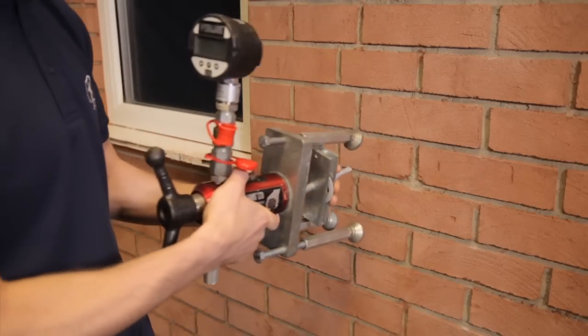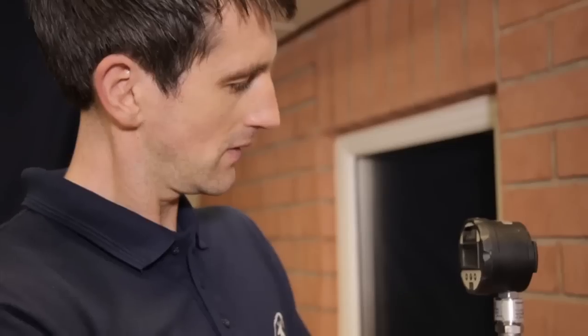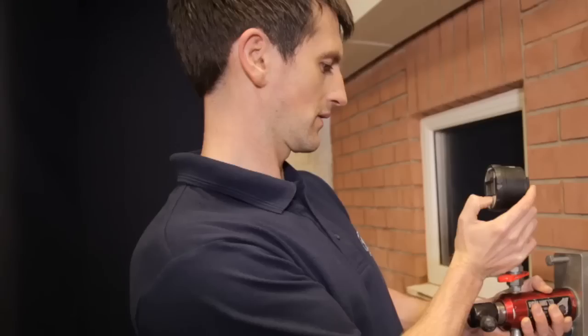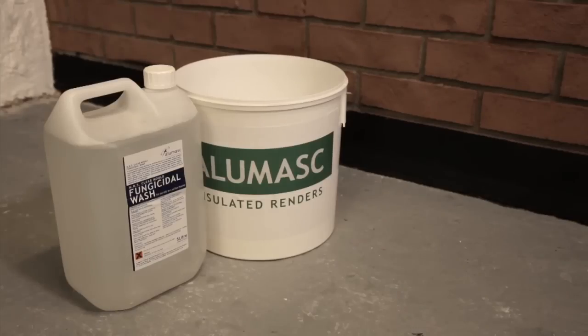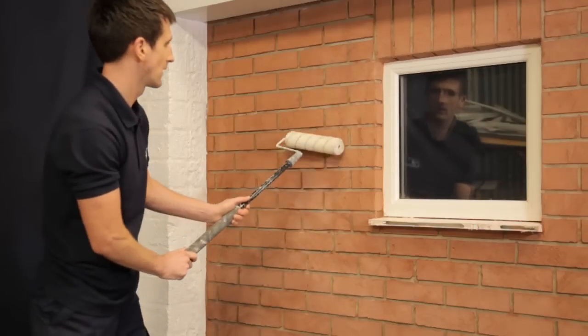A pull-out test must be completed prior to installation of the external wall insulation system, to ascertain and specify the correct and suitable fixing and fixing pattern for application. The external wall must be clean and dry before fungicidal wash is applied to remove any algae.